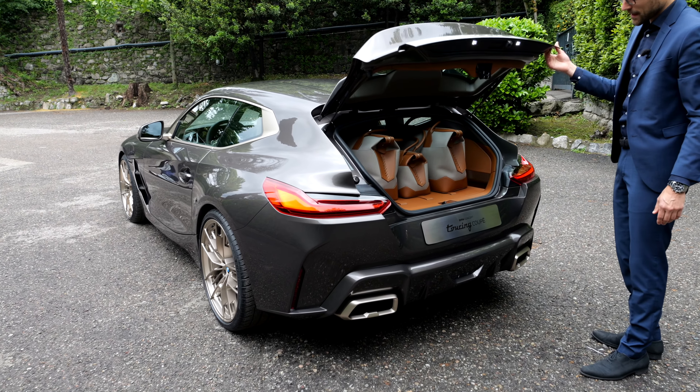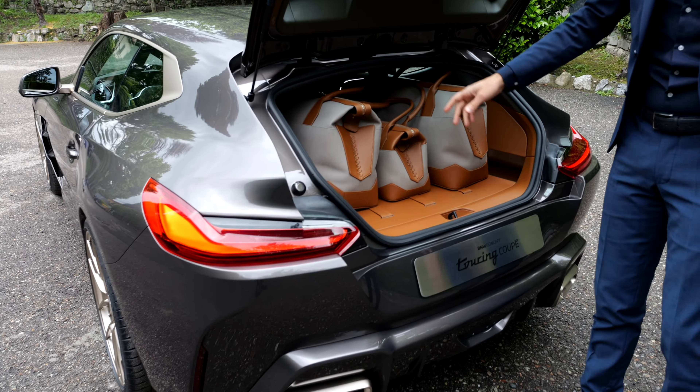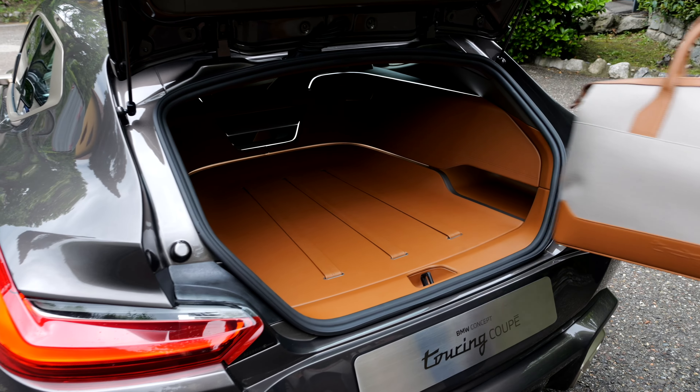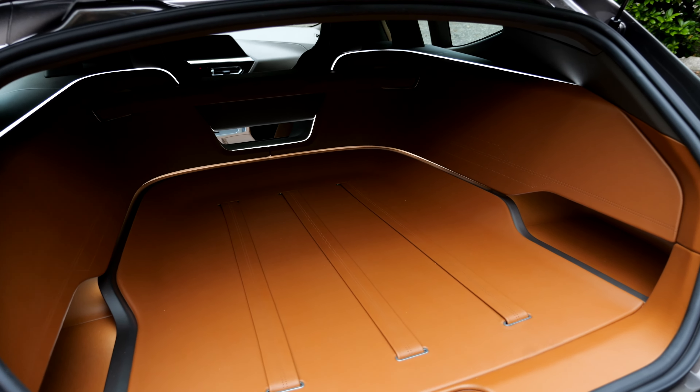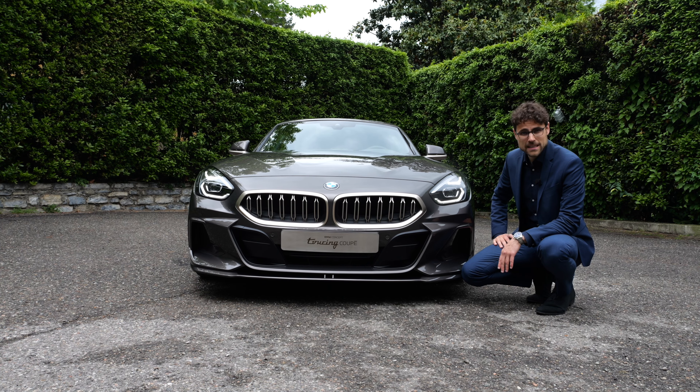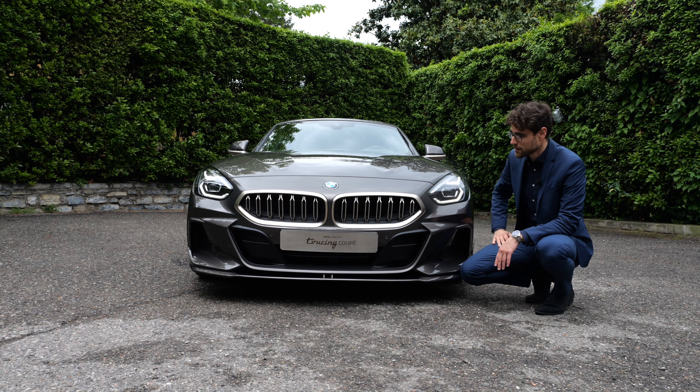Look at that — we have this loading area. They also designed some bags for it. Let's take them out and then you can see this is the loading area you have available. Under the hood, the BMW 3-liter inline 6-cylinder for this very vehicle.